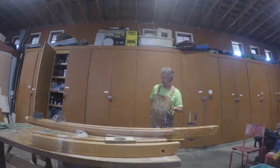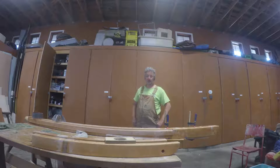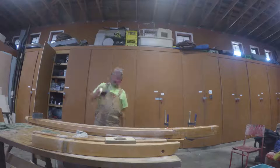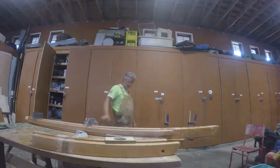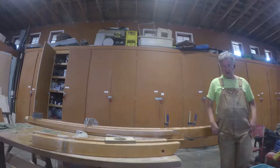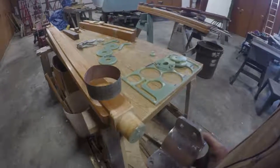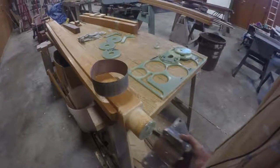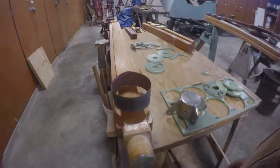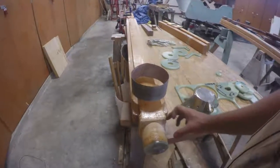The other part of the project is making the round end for the bowsprit fitting — this guy here. It has to be exactly round and it has to exactly fit. And I succeeded. But we ran into a smaller snag that I'm about to show you. This is the fitting — the bowsprit fitting. It will go on to the bowsprit like that, but what I realized once I had created the round part is that it's a little bit too short.